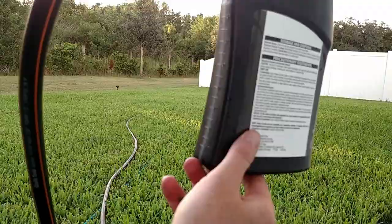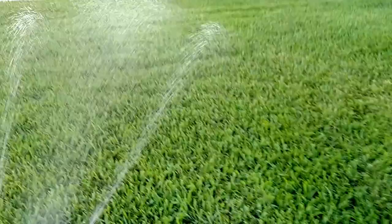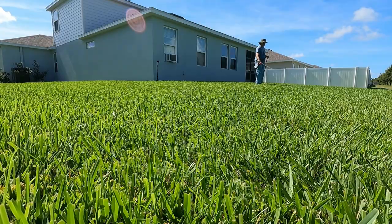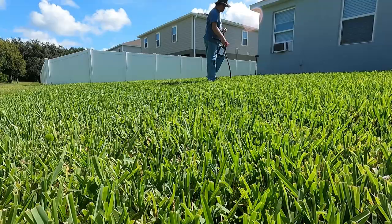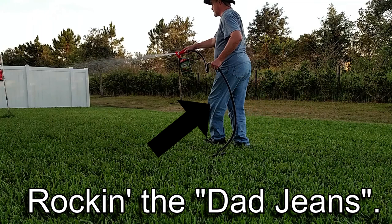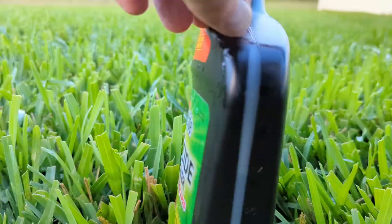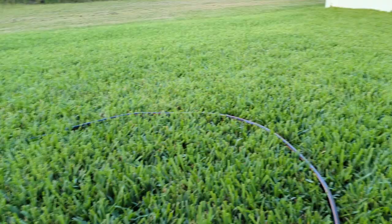That didn't really move too much, so I'm just going to keep doing it and say it's right below 28. As you can see, the bottle is at this level — I have about 25 ounces left. That means I put about 7 ounces on 1,000 square feet, which is exactly what I wanted to do. I think it worked out pretty good.